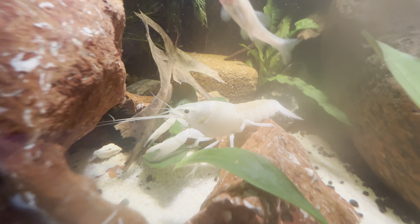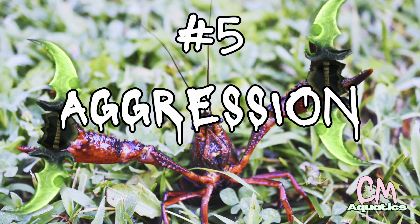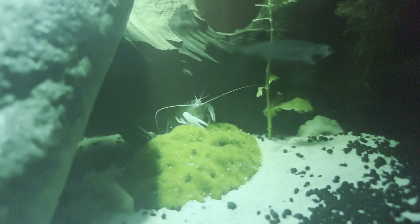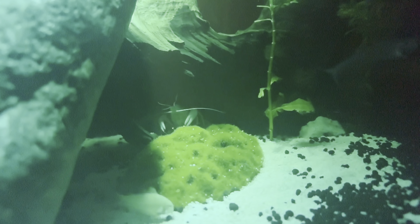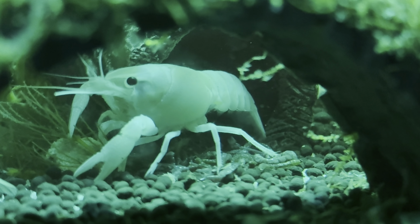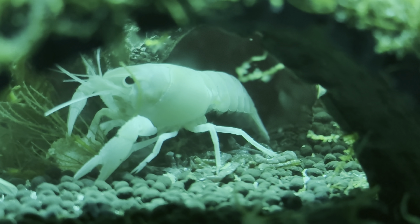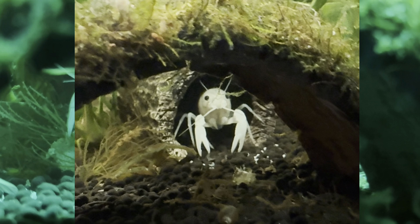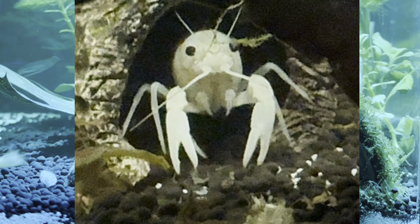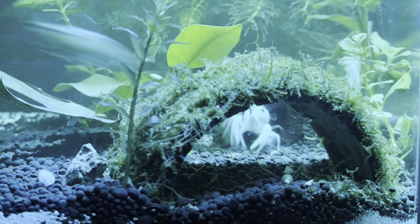Here are a few things that I feed him that I know he really likes. Bloodworms is one of his favorites. I also take a shrimp from a supermarket — you can boil a raw shrimp, cut it up, and throw that in there. He also likes zucchini, different sinking pellets, algae wafers, spinach, and frozen peas. He'll eat all kinds of stuff, so it's not hard to find what he'll eat. And if you happen to have a dead fish from a different tank or the same tank, he will eat that too.